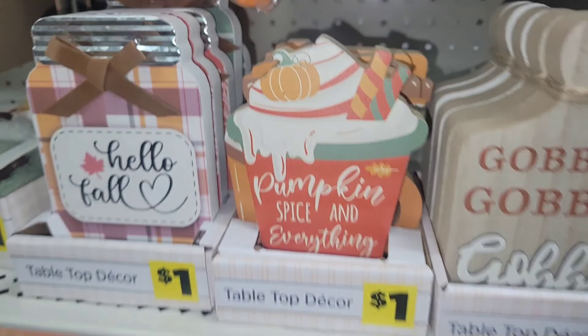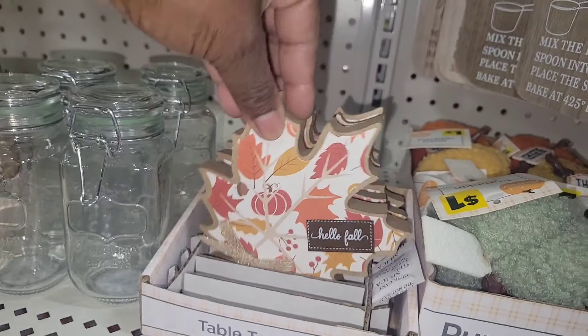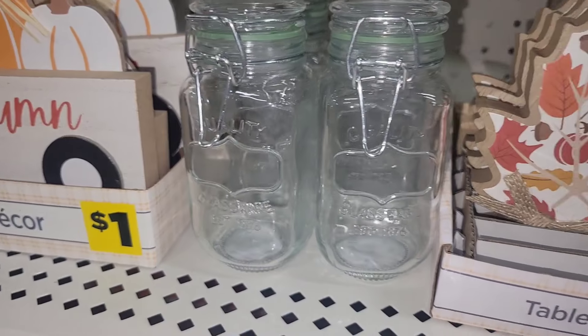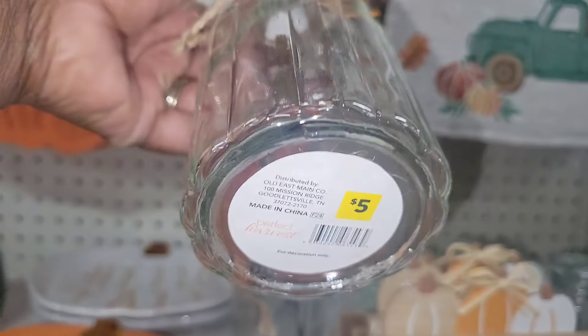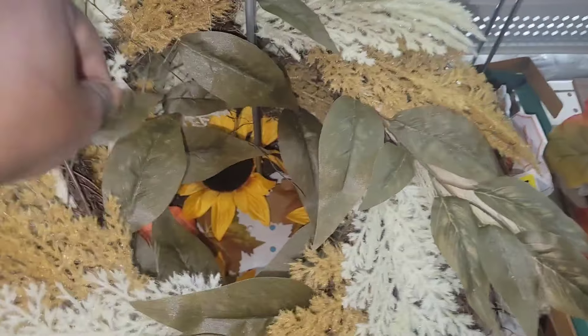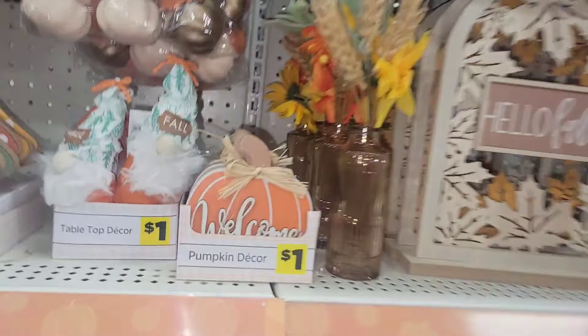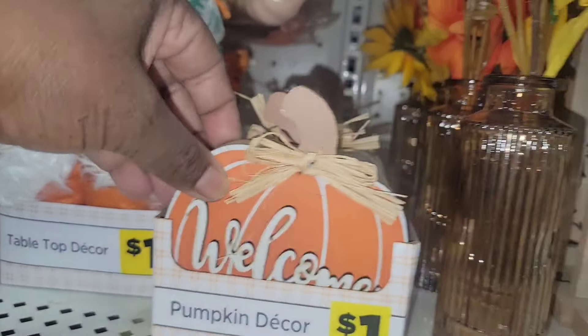They are so fun and festive — the mugs, the coffee cups, the leaves. Tier tray decor right here for you, already made. Beautiful glass planters for $5. There are just tons and tons of things in here you can use. Now, you see these wreaths? I normally wait until they go on sale — I've gotten so many for one dollar. These are now $12; they were $10 previously, and I used to get them for 10 cents at 90% off. Get what you can now, but also shop later.